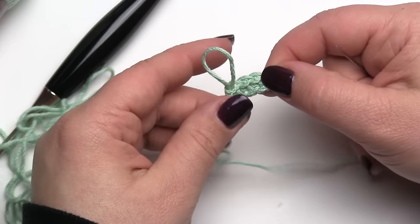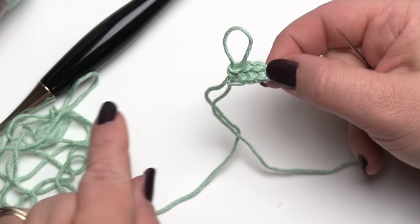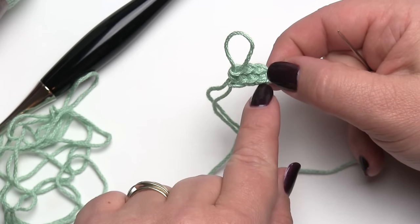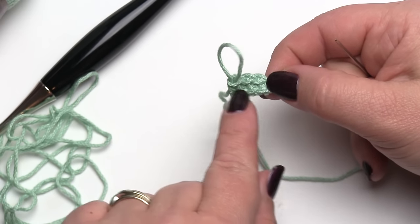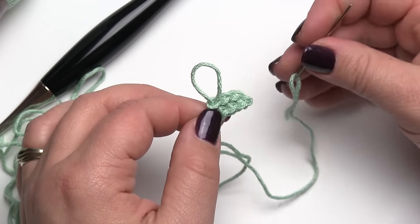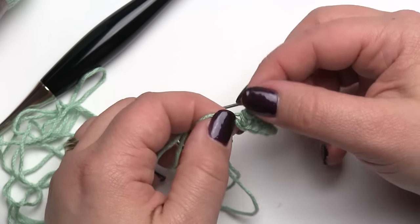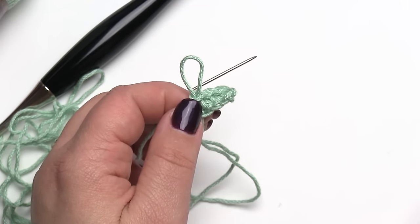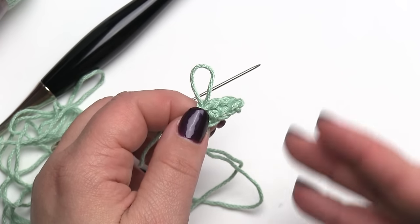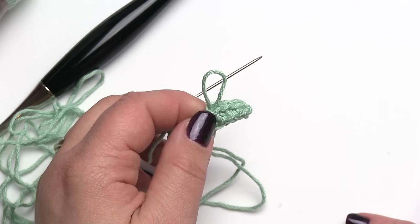So that's a great tip! Whether you've chained too many on accident or on purpose, you can always just take that slip knot out and undo your chains until you have exactly how many you needed for your project. As long as you make that first slip knot a little bit looser than you normally would, it's a great tip for working with any stitch pattern. I hope you've enjoyed it — if you have, be sure to give us a like, subscribe, and let us know what you think in the comments. Thank you so much for watching!